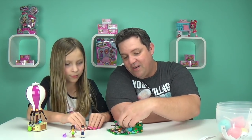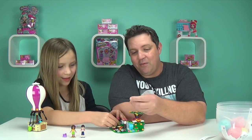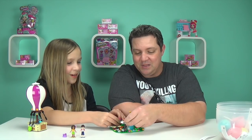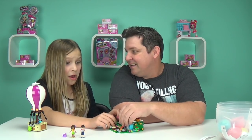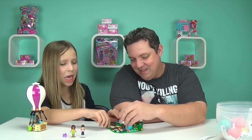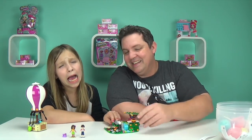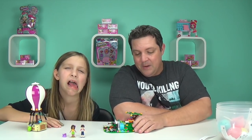Also, with the campfire are these two awesome things: a stick with a marshmallow on the end so you can roast some s'mores. Where's the chocolate? They forgot the chocolate, Macy! Oh my goodness. That's a devastating factor.